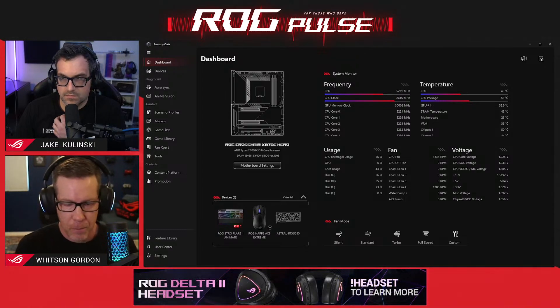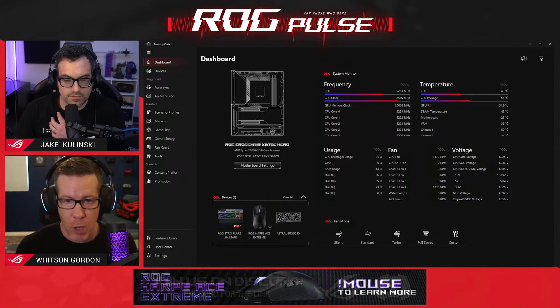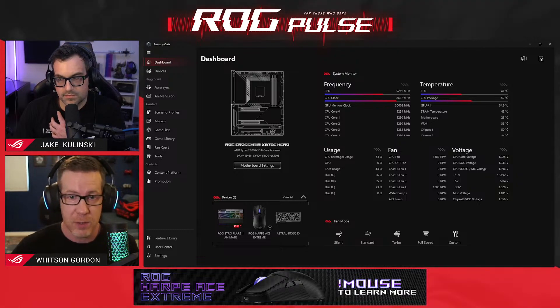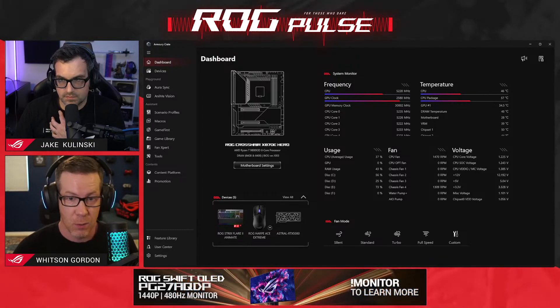Besides the visual overhaul, our team has tried to address with this latest version one of the most common pieces of feedback we see, which is that you guys want Armory Crate to use fewer system resources. So version six is built to use less CPU, less memory, to only run background processes as necessary — all that good stuff that you guys wanted.